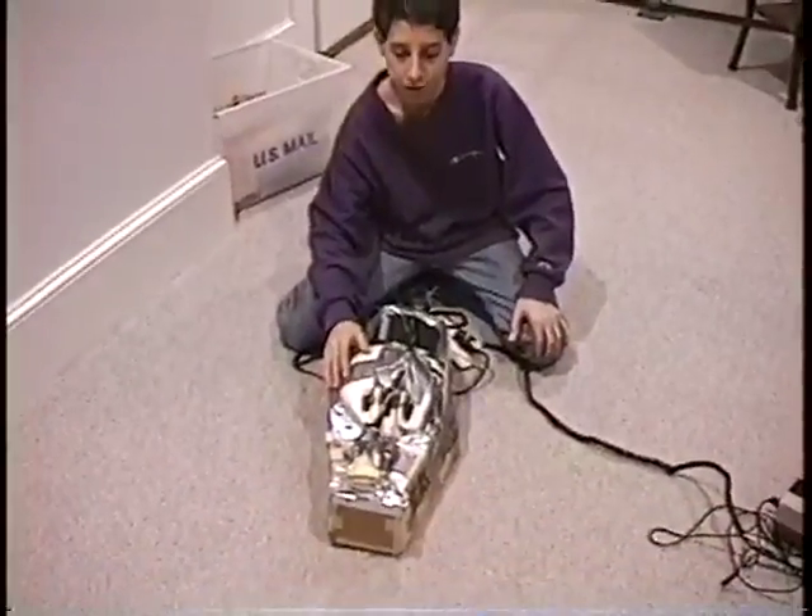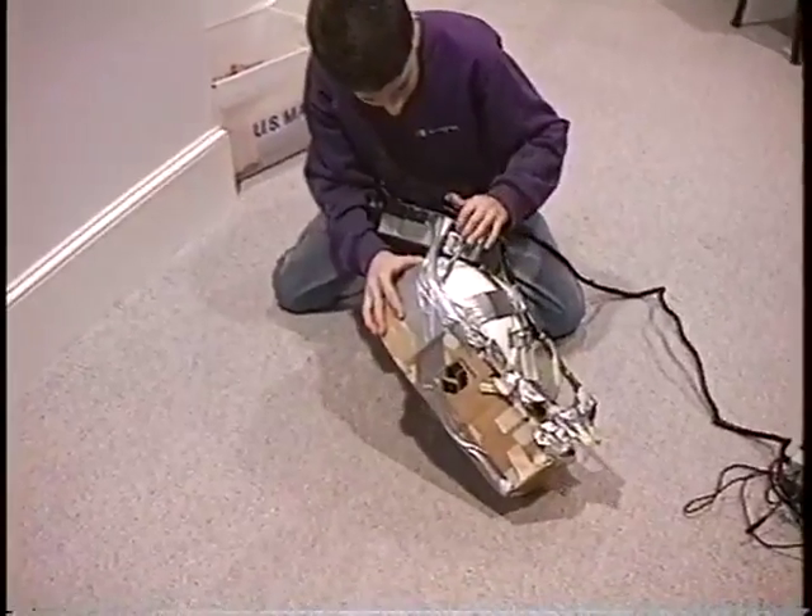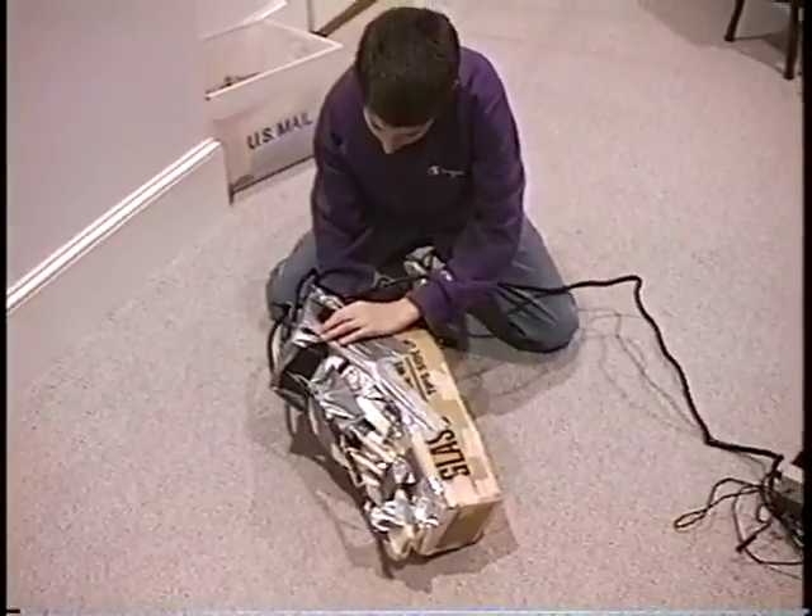The virtual reality helmet — in this box is the electronics, and right in here is your volume control, your brightness control, and your tuning.